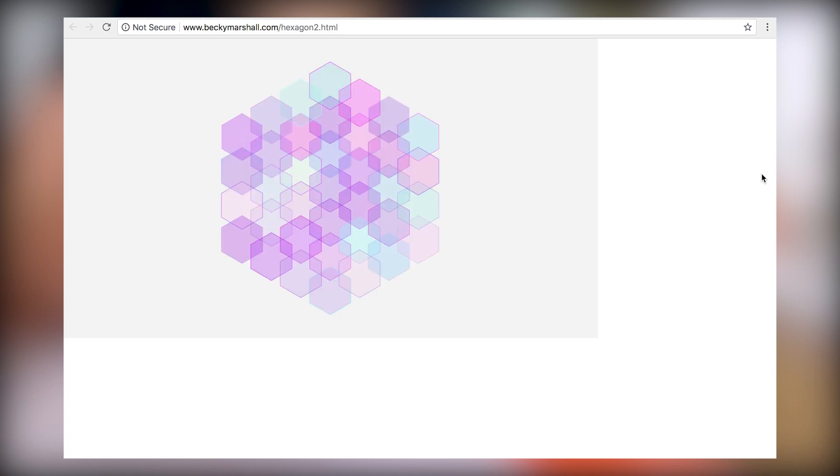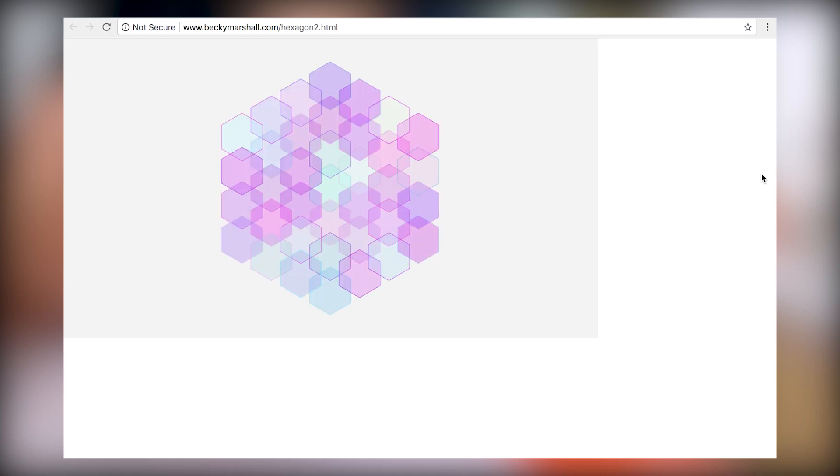I was pretty proud of myself for learning trigonometry for this. I failed algebra 2 in high school because I thought it wasn't useful. And here I am now, I'm a 3D designer — I need math all the time. And it makes me wonder: why don't they teach applied mathematics in the United States public school system? And then I realized it's because we have crappy leaders. So that answers that question.